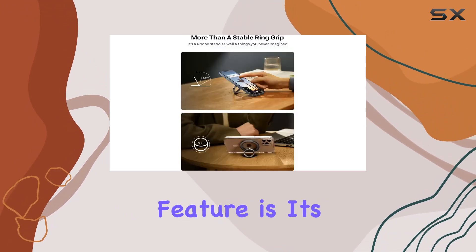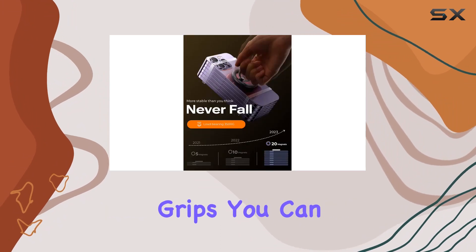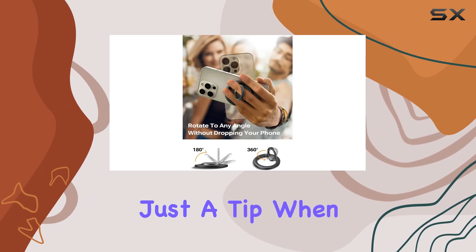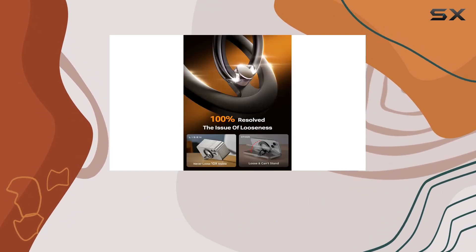One standout feature is its wireless charging compatibility. Unlike non-detachable grips, you can easily remove this magnetic phone grip for wireless charging. Just a tip: when pulling out the grip vertically, be cautious if the metal ring is attached.